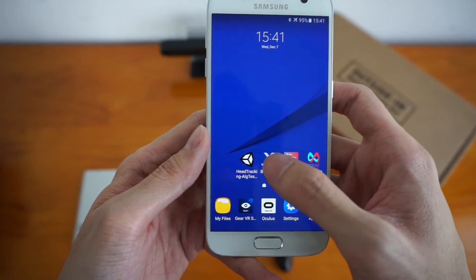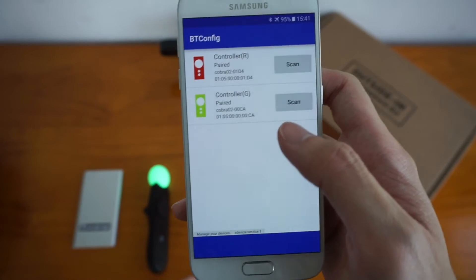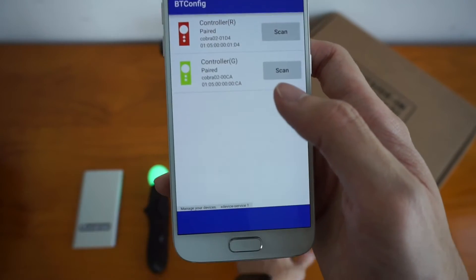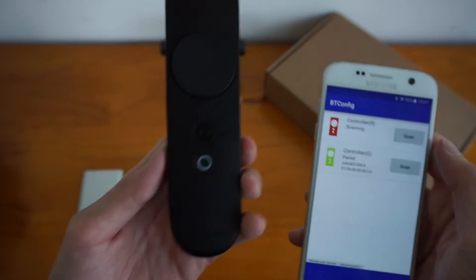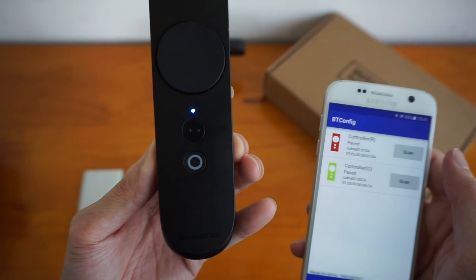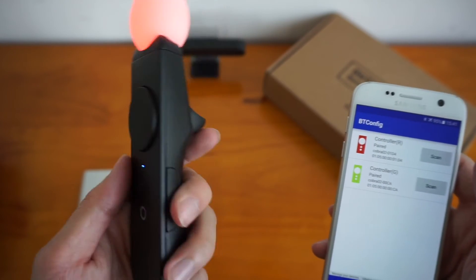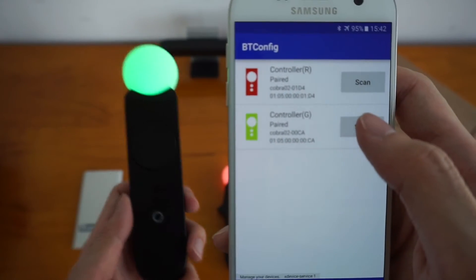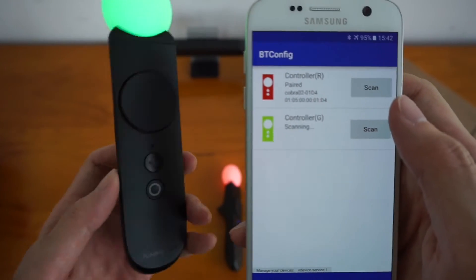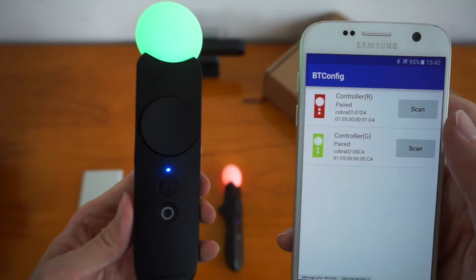Go to btconfig — this is how you pair your controllers to your phone. Press scan, then squeeze the two buttons and it will vibrate. Once you see a blue light, that means it's connected and paired. Do the same for the green controller: press scan, press these two buttons, and there you go — it's connected.